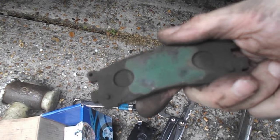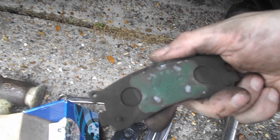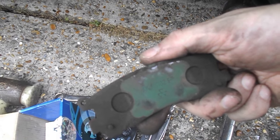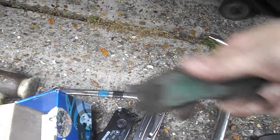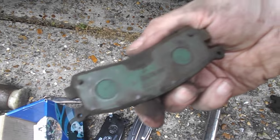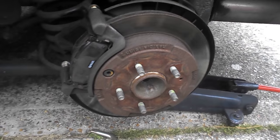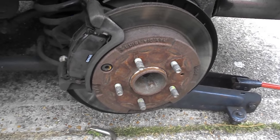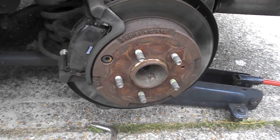Interesting to note that the pads seem to have a Mitsubishi logo on the back of them — NS162, aka NS162FF. Whether these are the pads that were originally fitted in Japan I have absolutely no idea. All I've got to do now is do the other side, put the back wheels on, do a gentle road test, and we're sorted.